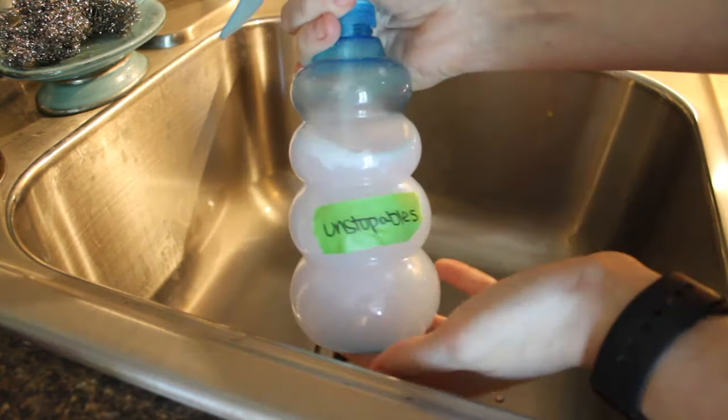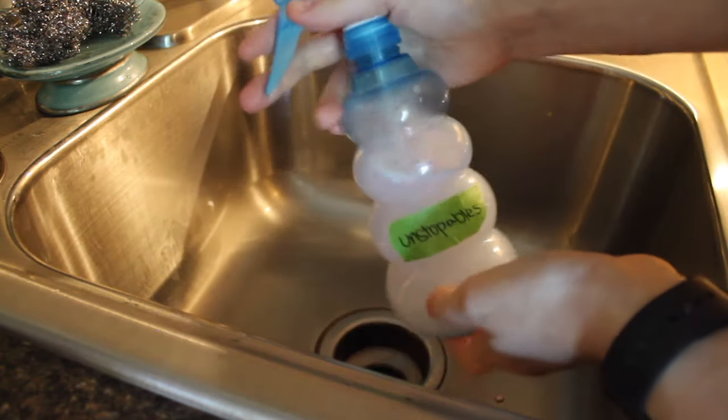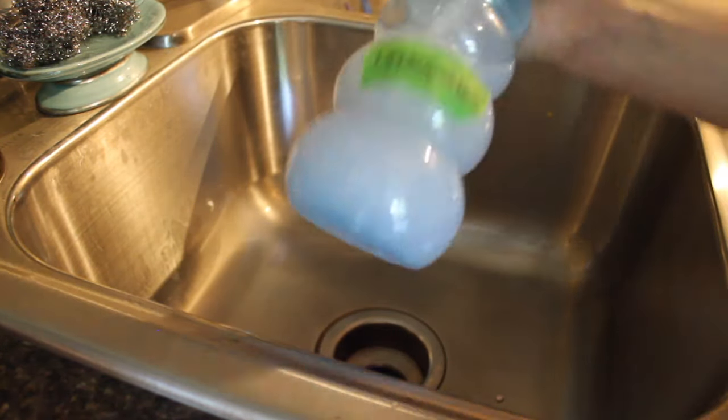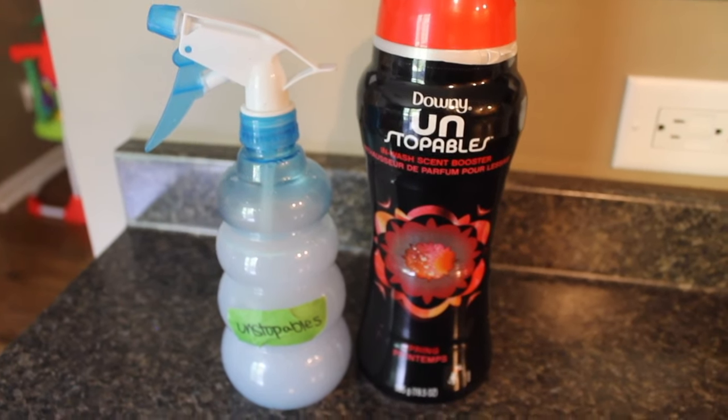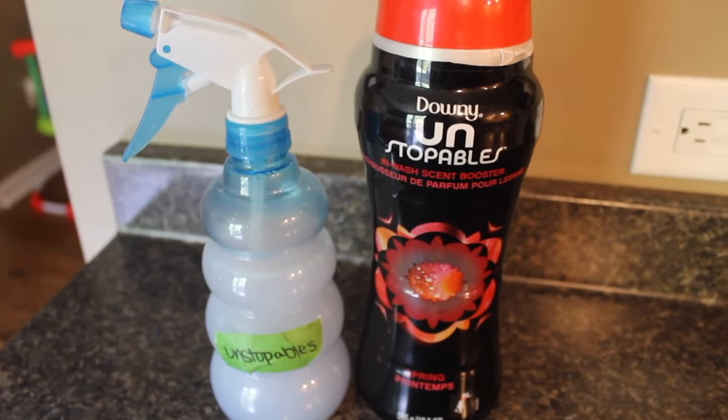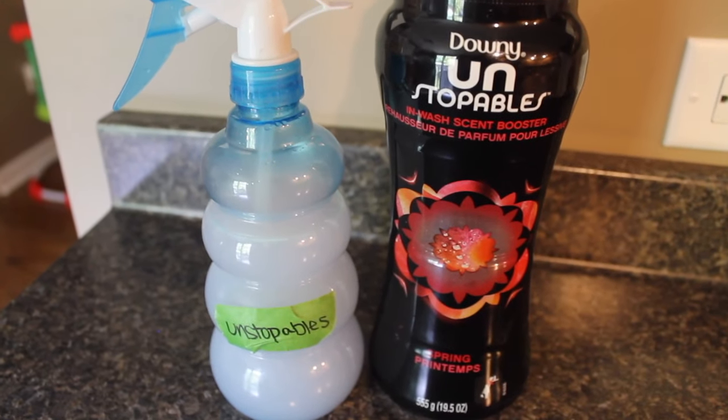You are going to be amazed by how incredible this smells and all the places you can use it. I spray it on my shower curtains, on my regular curtains, on my couch, on any carpet area that I have in my home, and it smells incredible.